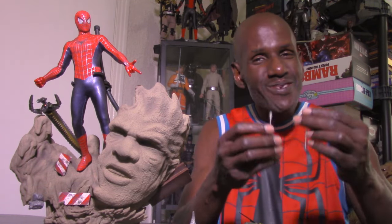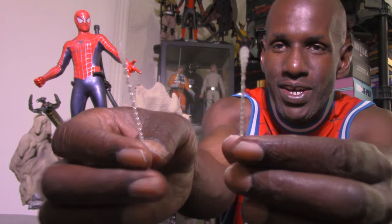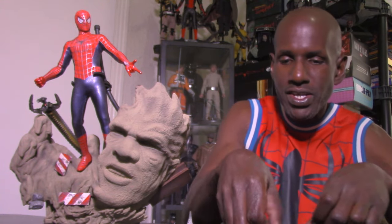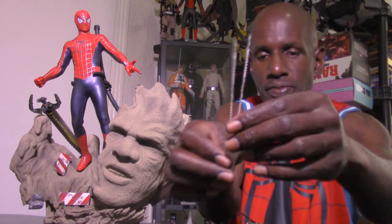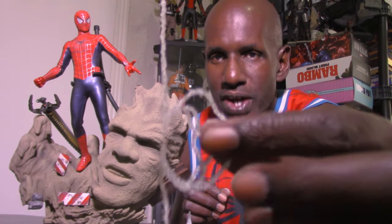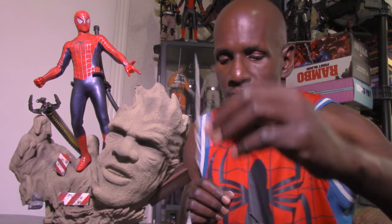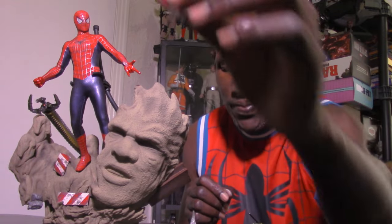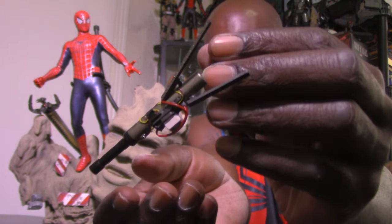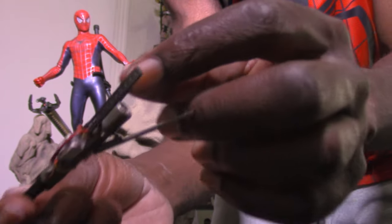Next you get the usual assortment of web accessories that Hot Toys sixth scale Spider-Man figures come with. I have so many of these I'm not worried about breaking or losing them. You get two web-blast shooting effects, two straight webs, a swinging web, a web with a grip for the hand, a funnel web, and some pegs in case you break any. Finally, you get the sandman cure device — it's not articulated but it looks cool.